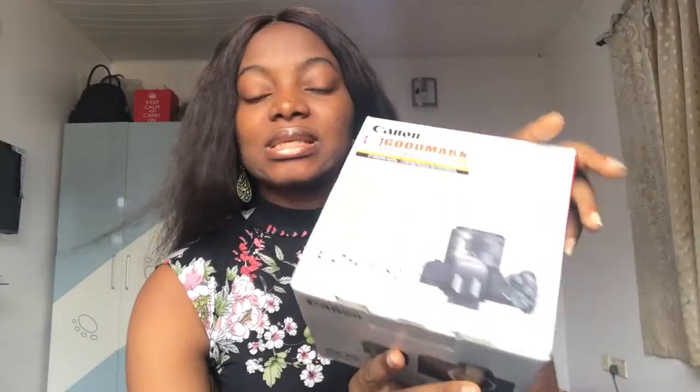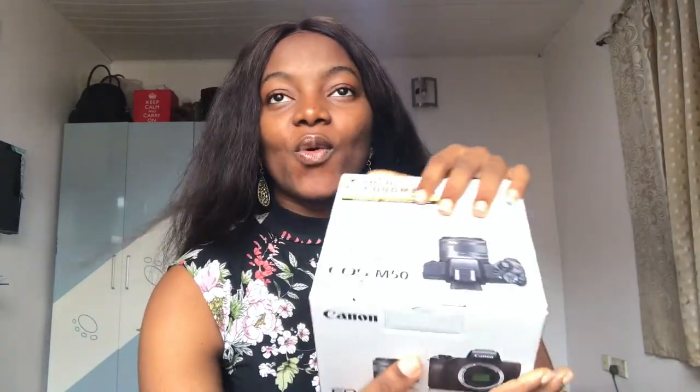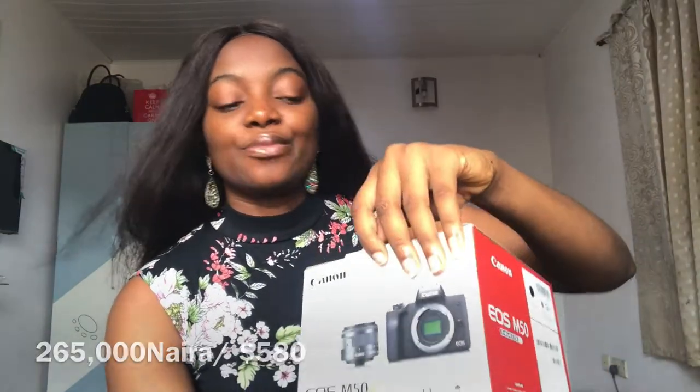I got the kit lens — the kit lens came with the camera. I didn't buy an extra lens because I couldn't afford the extra lens. If you want a better lens, I feel the 18-55mm is the good one, but I got the kit lens. So I'm going to unbox and show you guys what's inside. I got this camera for 265,000 Naira. So let's unbox.